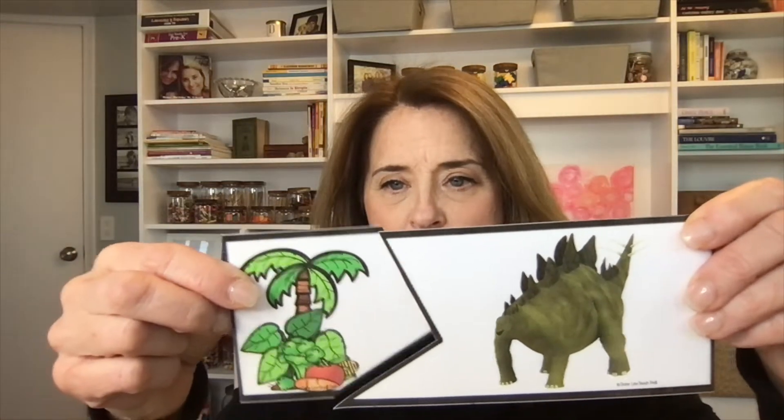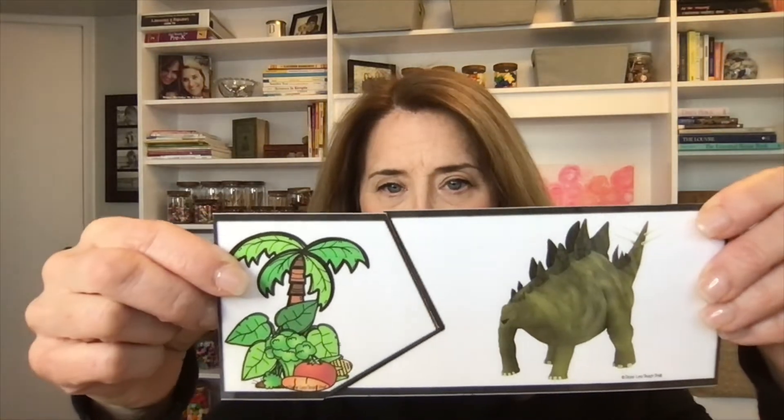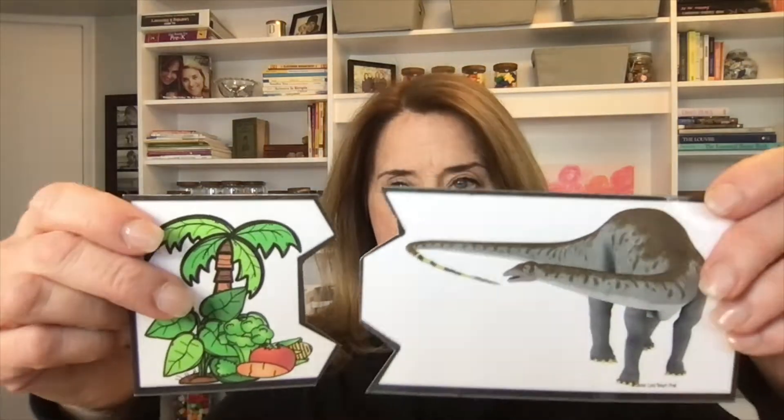Another science activity I really like to do is these herbivore and carnivore puzzles. Here we have a stegosaurus paired with plants and vegetables, so we know it's an herbivore. Same with our brontosaurus or brachiosaurus — two-part puzzles. Same goes for our carnivores: we've got different meats and a dinosaur because they eat other dinosaurs, and they go together. It's a fun little activity that goes along with a lot of our science content.